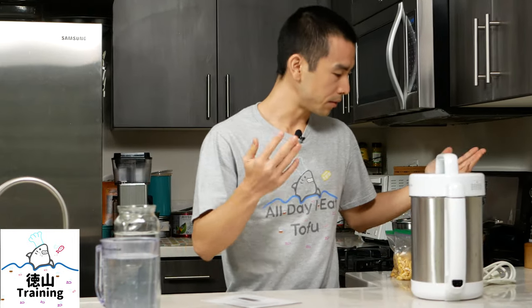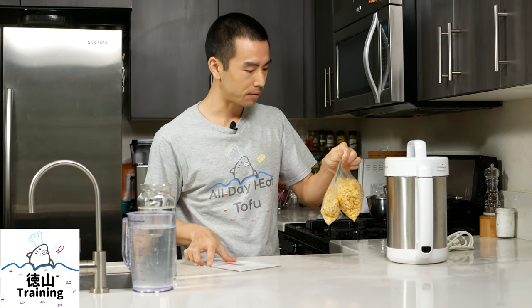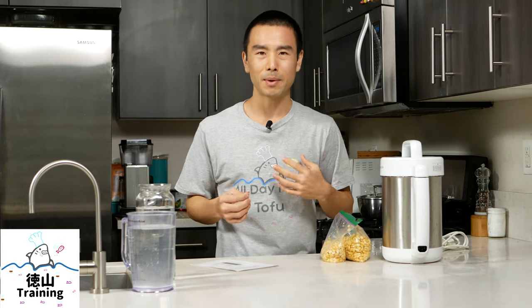First thing you're going to do — I have some pre-soaked soybeans that I've already de-skinned. This is one cup of dried soybeans that have been soaked and de-skinned. I freeze them — I do a batch and freeze a bunch so I don't have to do it all at once. It helps save time. Highly recommend it if you don't do that already.